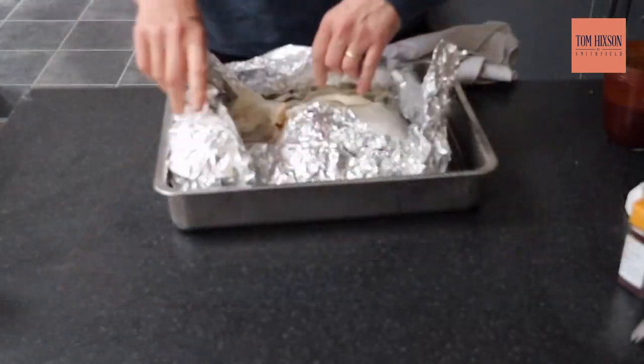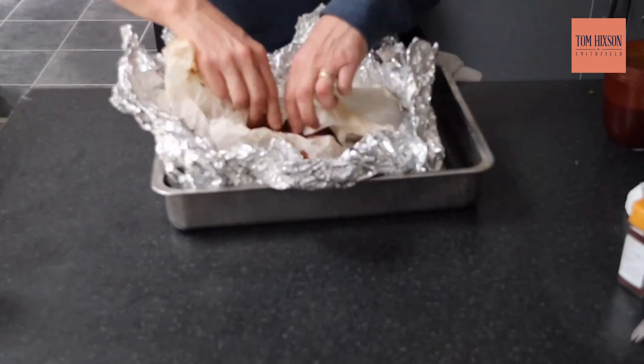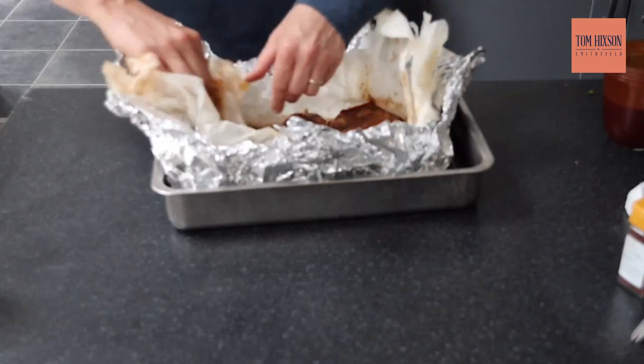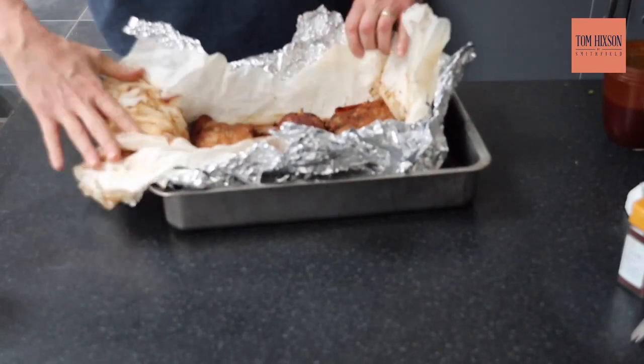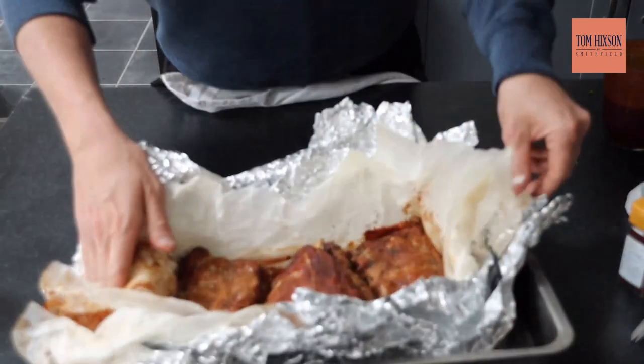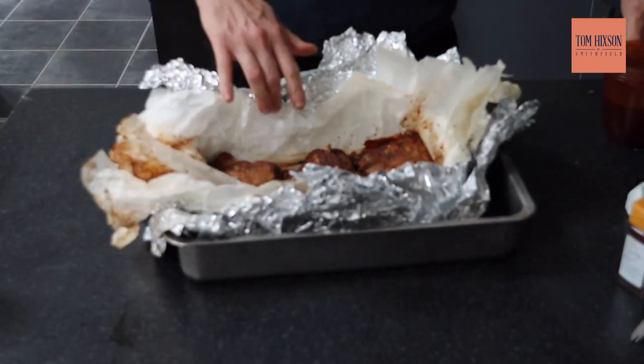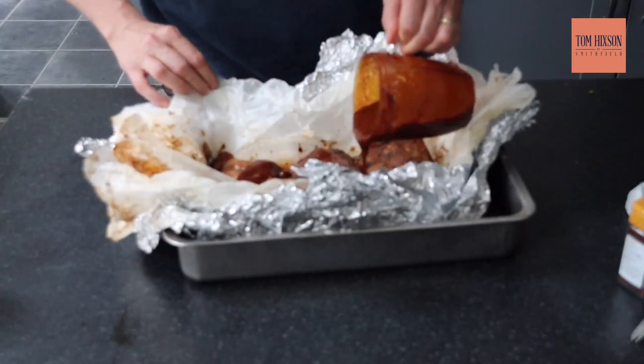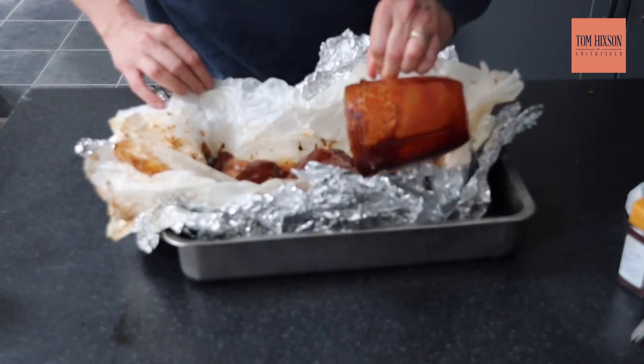The ribs have been in the oven for three and a half hours. I'm just going to unwrap them, make sure they're cooked and come off the bone easily. Then I'm going to pour a bit more of the barbecue sauce on top and rebake them in the oven. Turn the oven up to about 180 degrees and give them another 30 minutes.